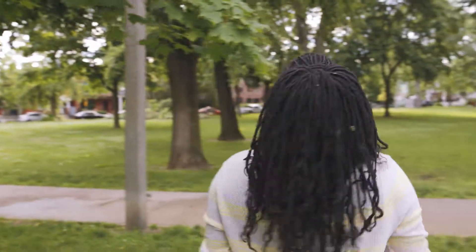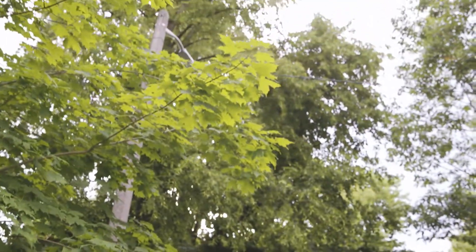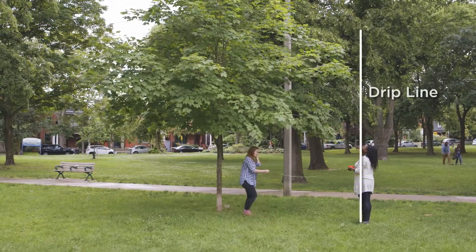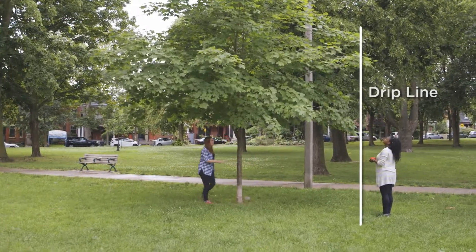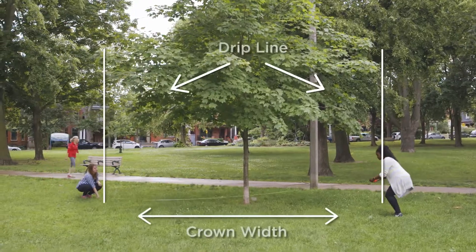To measure the crown width, we will focus on the cross method. To begin, take the measuring tape or rope to the edge of the tree branches, also known as a drip line. Have a friend hold one end of the tape or rope at this point. Using the measuring tape, measure the crown width by walking with the tape to the outermost point directly across from your friend. Record your measurement.